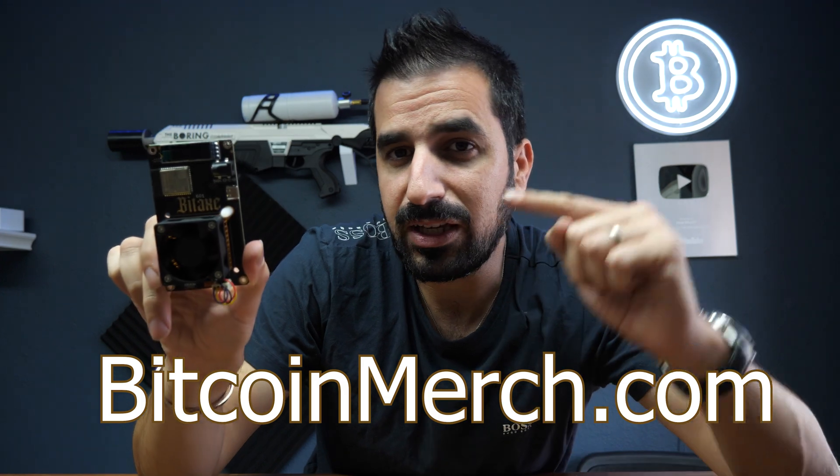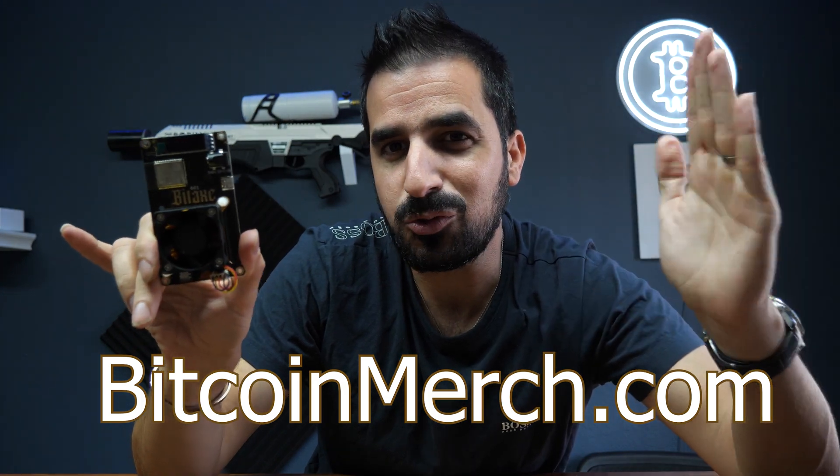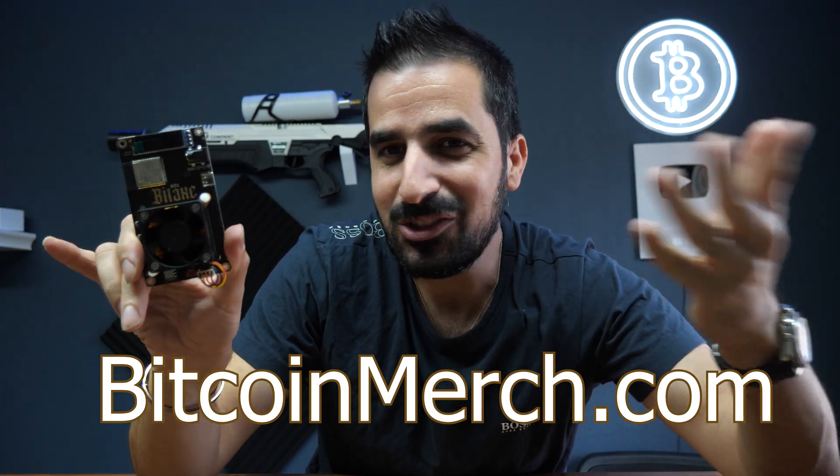If you want to grab one, you can get one from the link below or just Google Bitaxe Gamma — you will find it on bitcoinmerch.com. You're going to see now how to set it up. It uses Wi-Fi, which means you don't need any computer running all the time. It can be run anywhere with just power, just a power plug that comes with it, and Wi-Fi. You set it up one time and forget it.